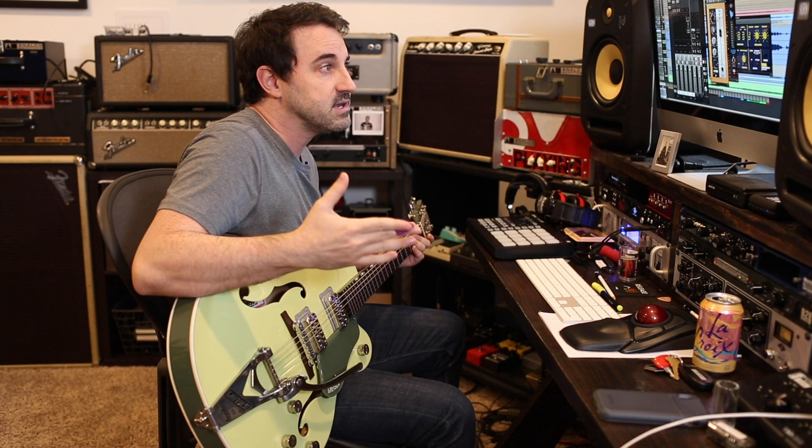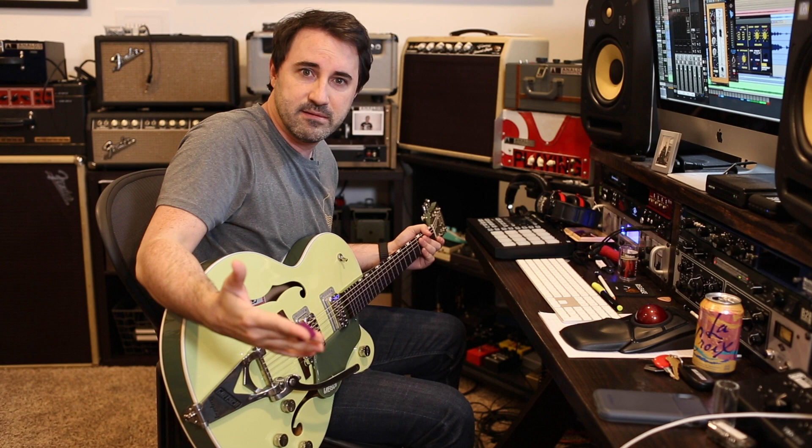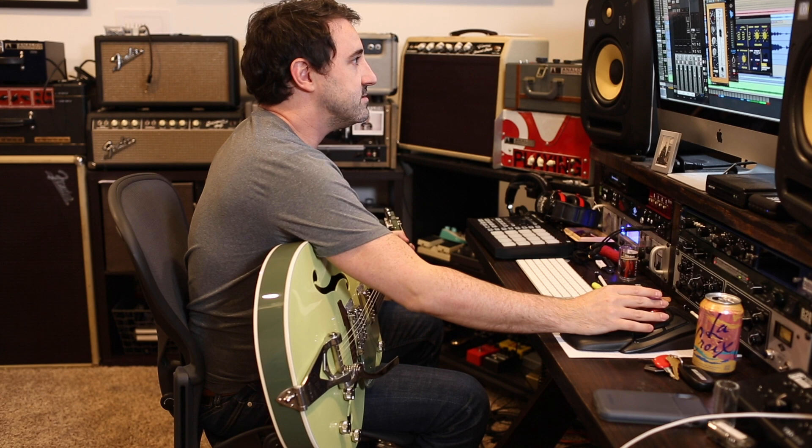A lot of times I won't overcommit EQ too heavily on any of this stuff because I'm sending some of these tracks blind — I'm not the guy mixing some of this stuff, a lot of it actually. So I don't want to paint these guys into a corner, but I do like to print these effects and I like to have tones that are inspiring and world class if I can.